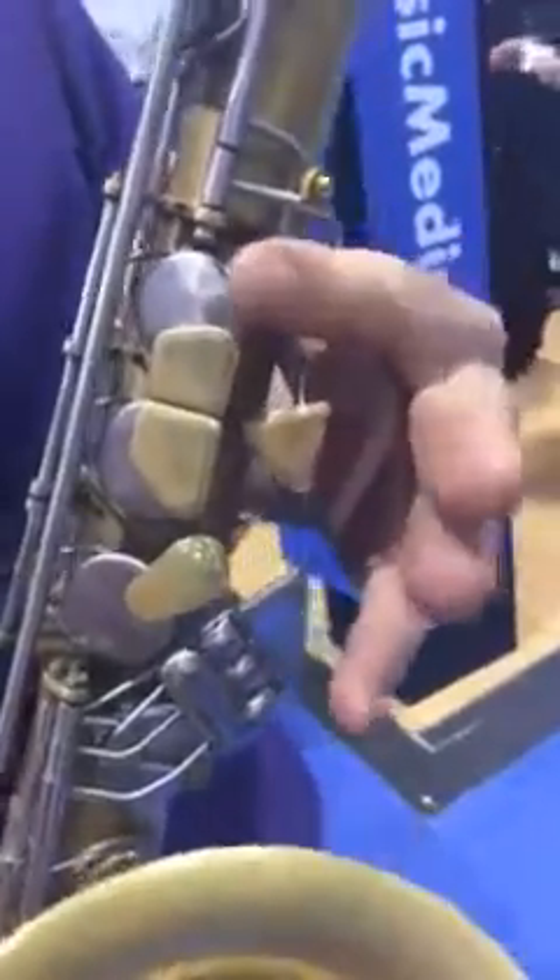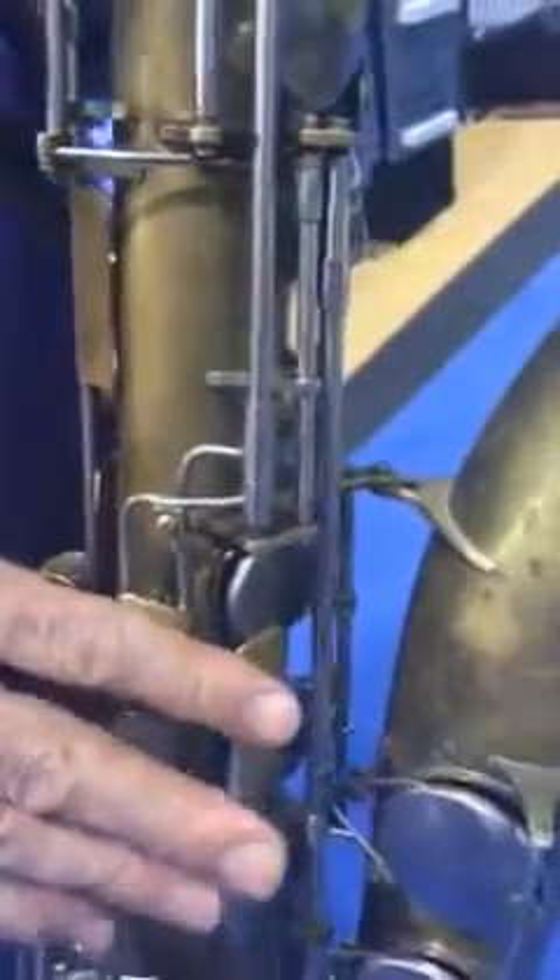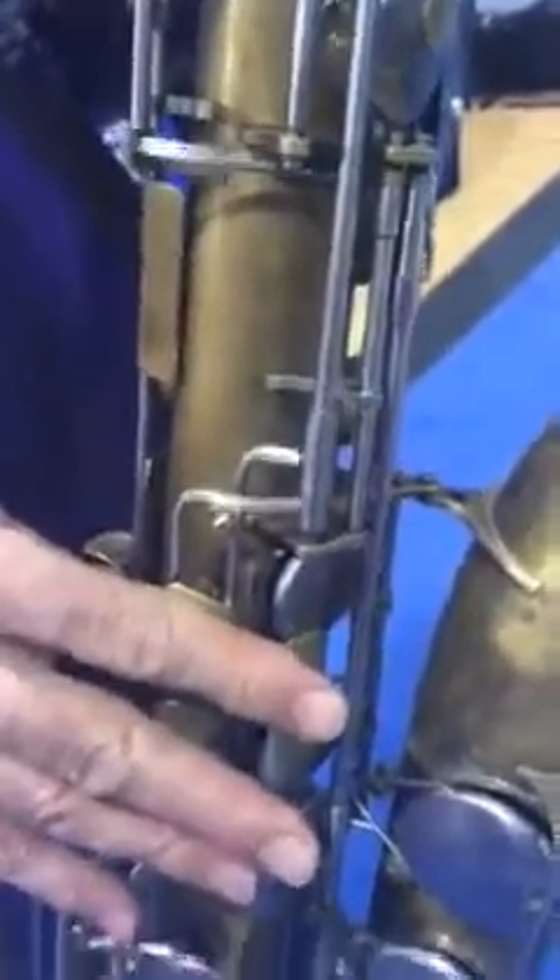Now the palm keys. D and E flat are here. And then on the right hand is E flat — E flat to F. That's E flat to F.